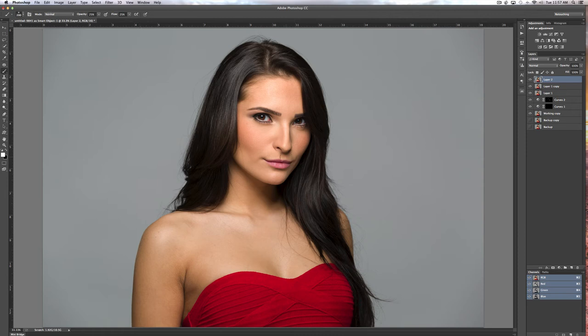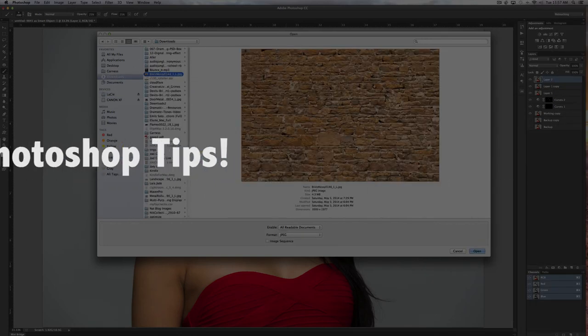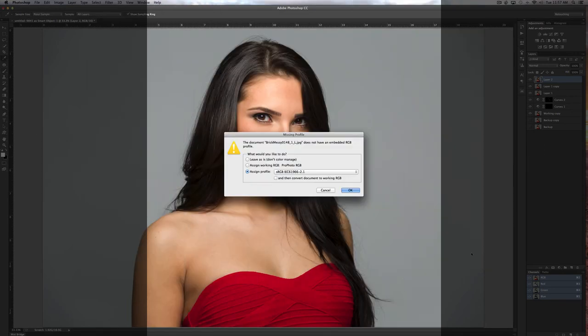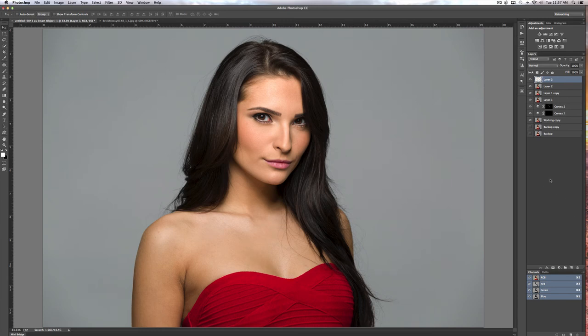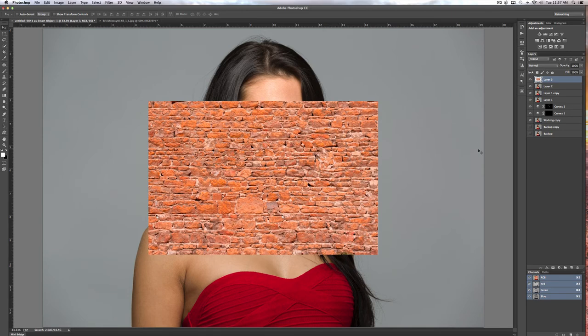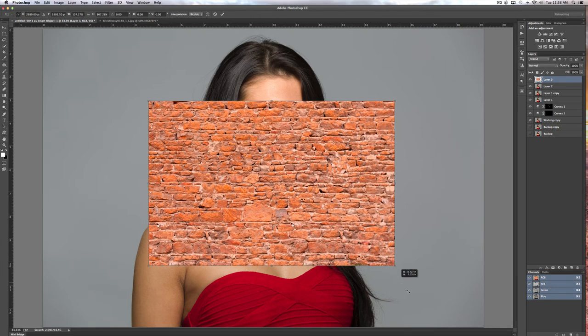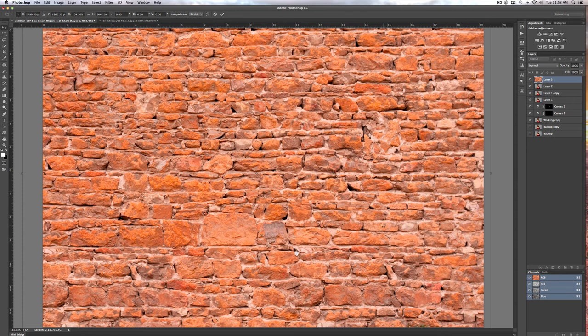I've found a brick background in my downloads — it's a bit messy but let's try it. I'll assign a profile to that. Then I can do Command-A, Command-C, come back here, create a new layer, and say Command-V to paste it. This is a smaller size than our image, so normally you'd use a bigger size. I can say Command-T, hold the Shift key to hold its proportion, and increase the size. I wouldn't normally use this background because I don't think it's that attractive, but that's the idea.